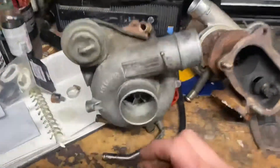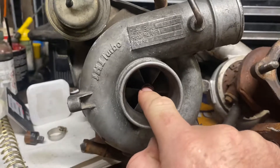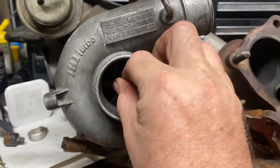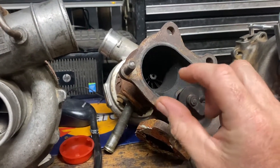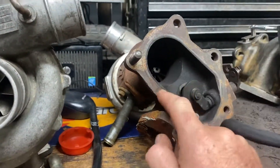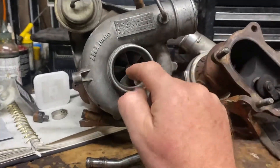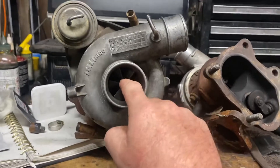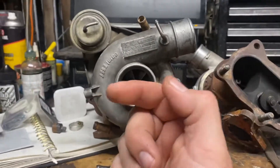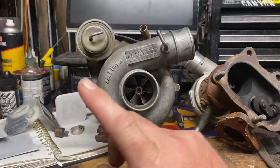The impeller clicks in and out. When people talk about shaft play, sometimes they talk about up and down — but this turbo, if you push it, the compressor on the other side rubs on the housing, so this turbo is fucked. The other one goes click-click-click-click, indicating the bearing is stuffed. The VF28 isn't as bad but it's still gone too.